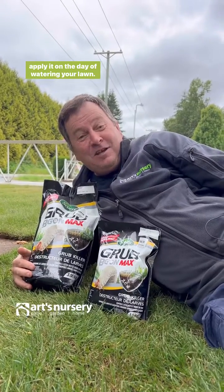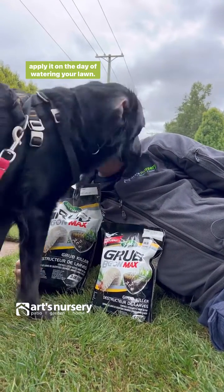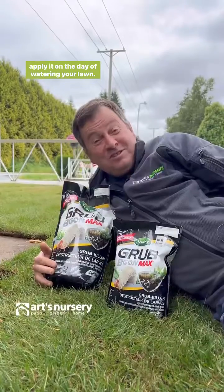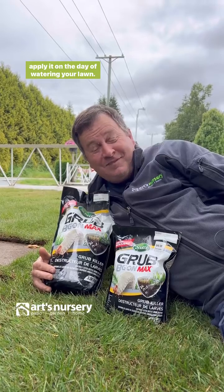Hey, this is David Arts. I'm glad you watched the video. Thanks for watching — this is David Arts Nursery. Have a great summer!